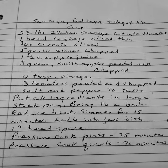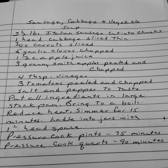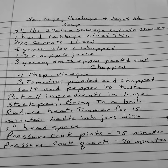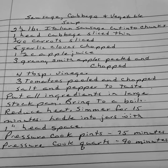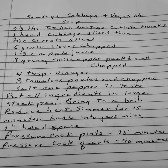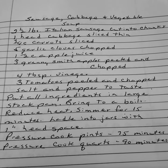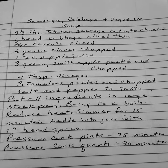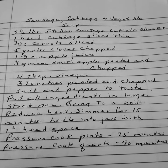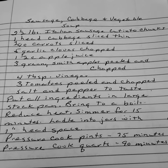Sausage, cabbage, and vegetable soup. Two and a half pounds of Italian sausage cut into chunks. One head of cabbage sliced thin. Three-fourths cup of carrots sliced. Five garlic cloves chopped. One and a half cups of apple juice. Three Granny Smith apples peeled and chopped. Four tablespoons of vinegar. Three tomatoes peeled and chopped. And salt and pepper to taste.